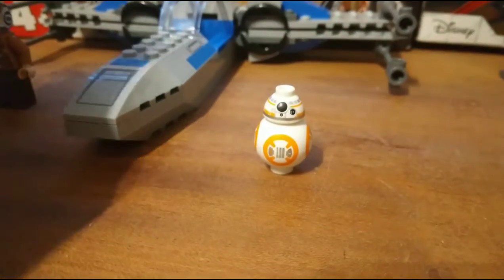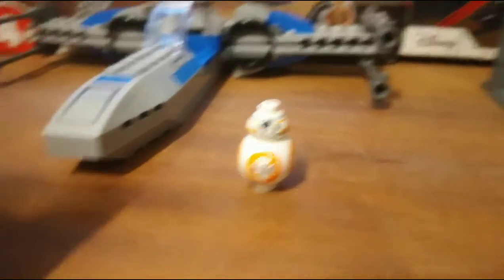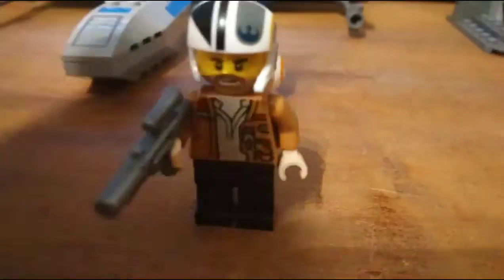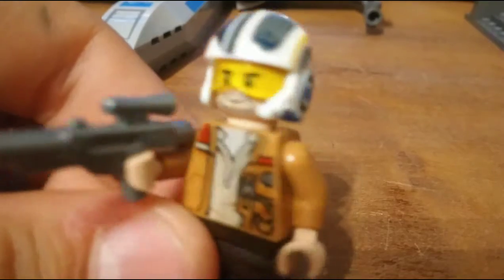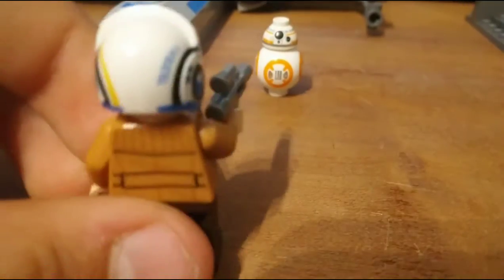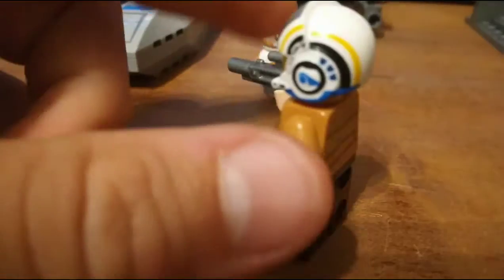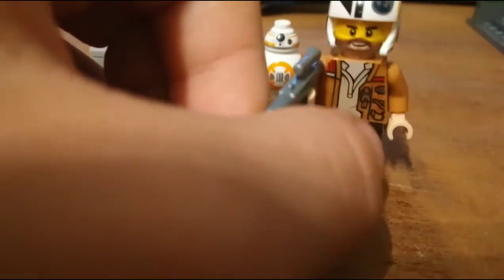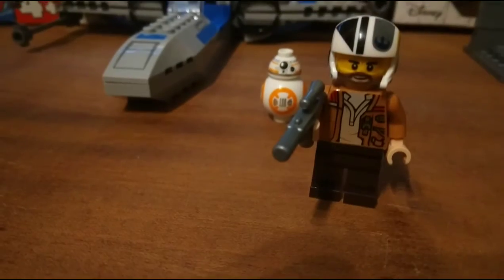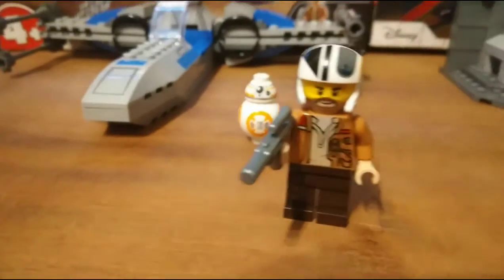Poe doesn't have that much detail, but he has a very good design. He has the resistance helmet — a very cool resistance helmet, actually. I also like the face; I could use that face for someone in a build. The blaster is also good; I always like great blasters.